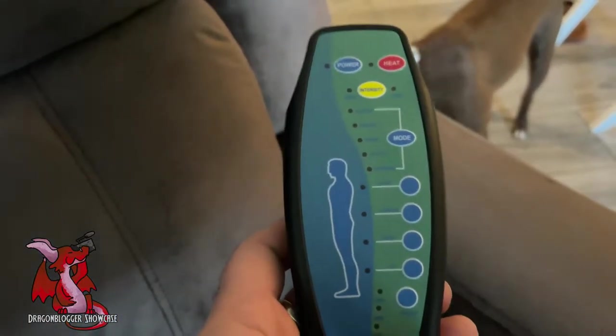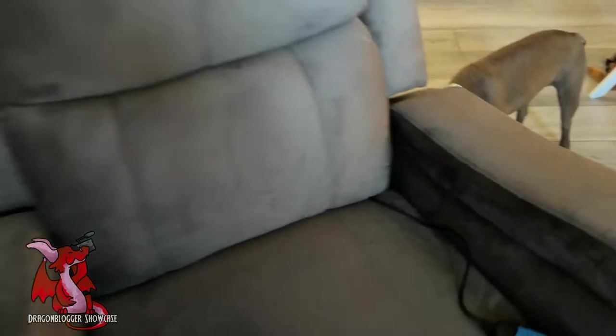Here's the remote control to turn on heat. And it has the vibrating massage points for up and down your entire back.